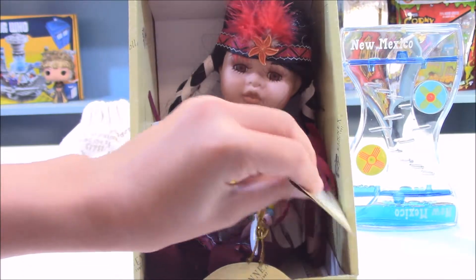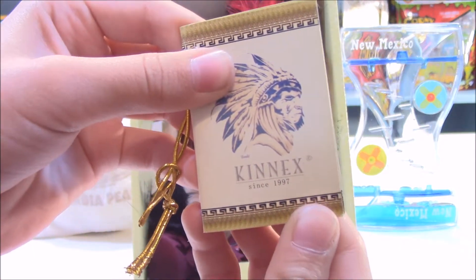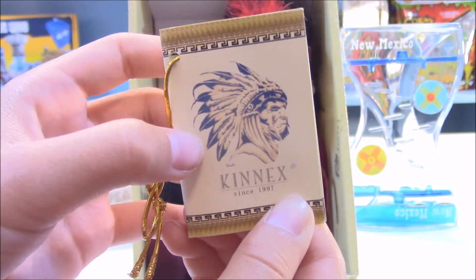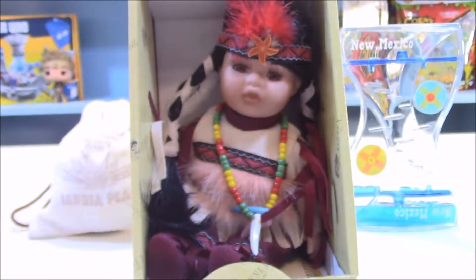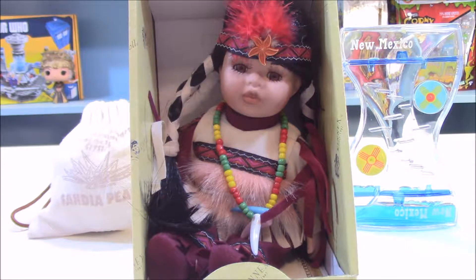She comes with this card and it says K'nex since 1997 and shows a picture of this Indian. Inside it says: limited edition — this doll belongs to the K'nex collection and is limited to 2,500 pieces. It was crafted from the finest materials and detailed by professional artists. A little loving care can help preserve this K'nex collection doll as a memorable collection to bring you many years of pleasure. Keep the doll away from direct sunlight which can cause fading and material damage.